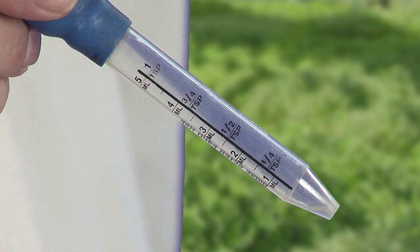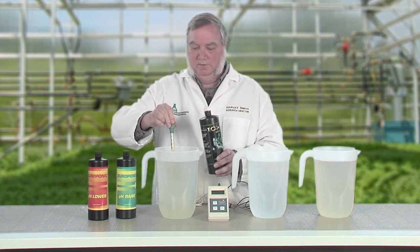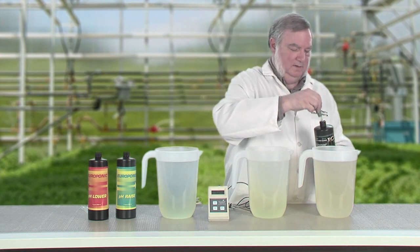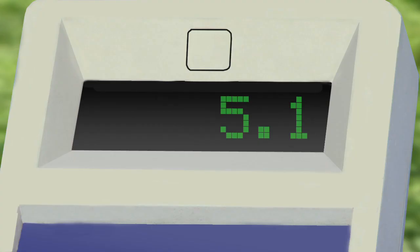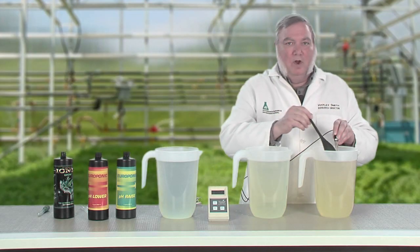Most fertilizers are slightly acidic, so let's add three teaspoons of our growth formula to each container and check the pH again. I'm using a children's medicine dropper where the top line is exactly one teaspoon, so I'll add three teaspoons to each. The pH of the RO water was 7.0 — now it's 5.1. The pH of the city water was 9.0 — now it's all the way down to 6.6. And the pH of the well water was 7.2 — now it is 6.8.